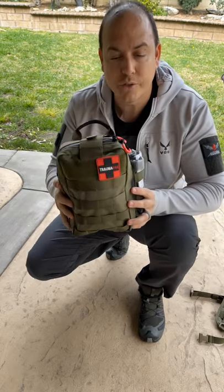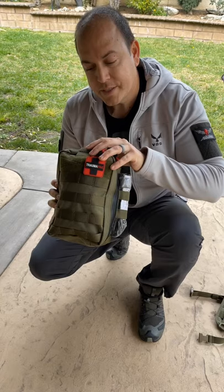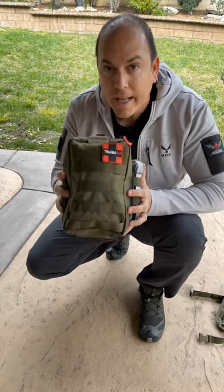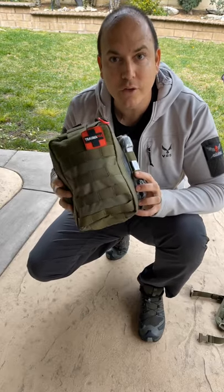You have two options for a tourniquet. Looking inside, I want you to see that this is geared to both treat the canine handler and the canine itself. So let's take a closer look.